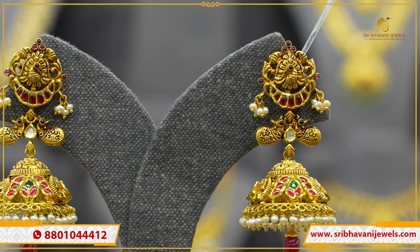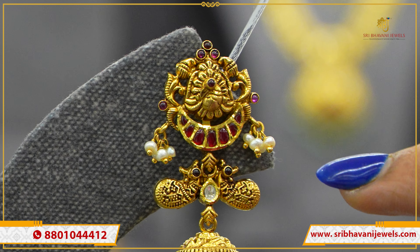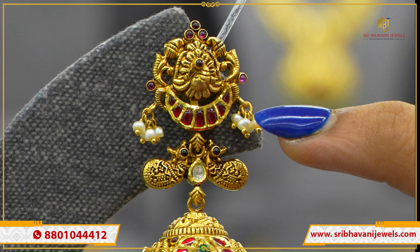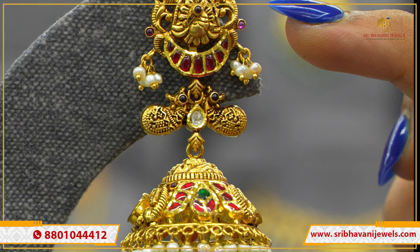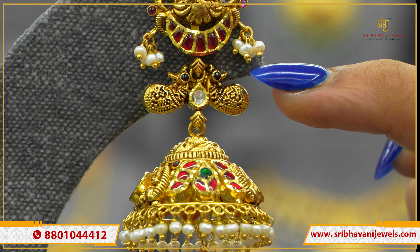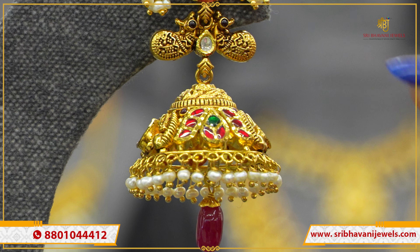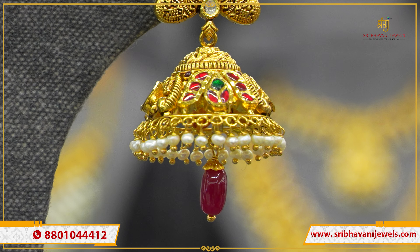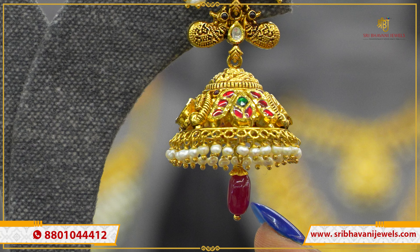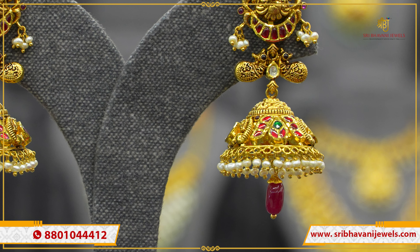This is also a Kundan Nakshi pattern. On the stud there are children-style peacocks with mangoes around, all Kundans, ruby colored stones, and chandelier-style danglers. All are Kundans with two-way pearl hangings. On the next step, peacocks with ruby stones in the middle, one white Kundan, and a colorful Kundan jumka below with pearl balls.